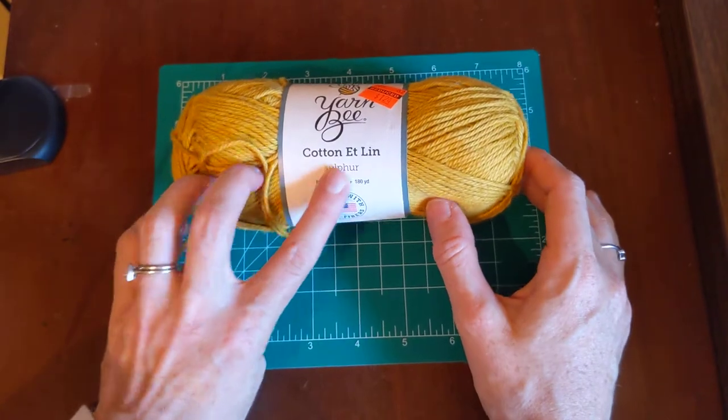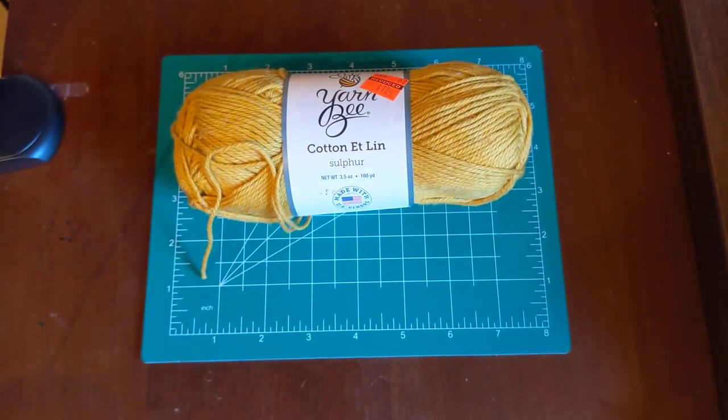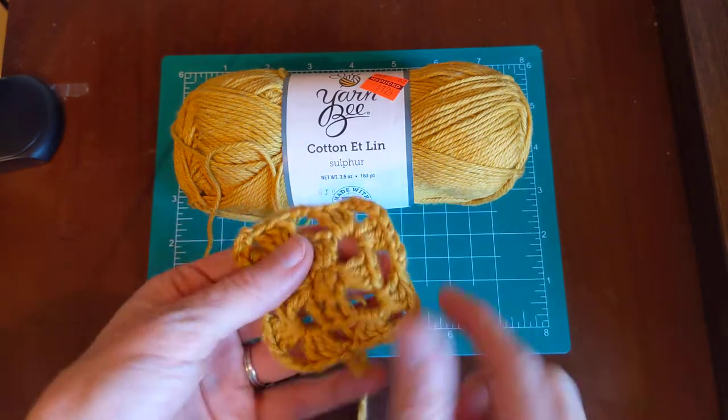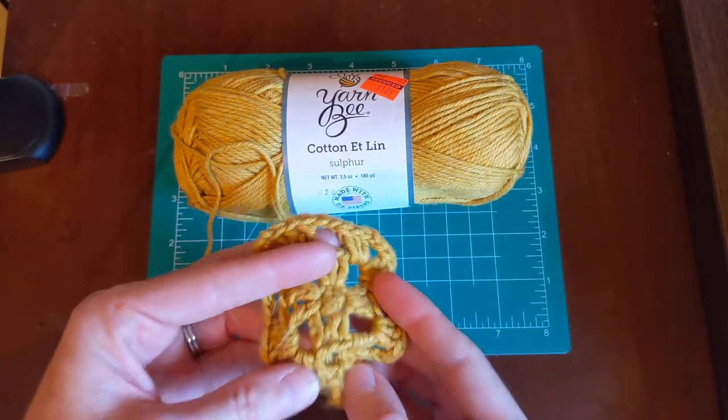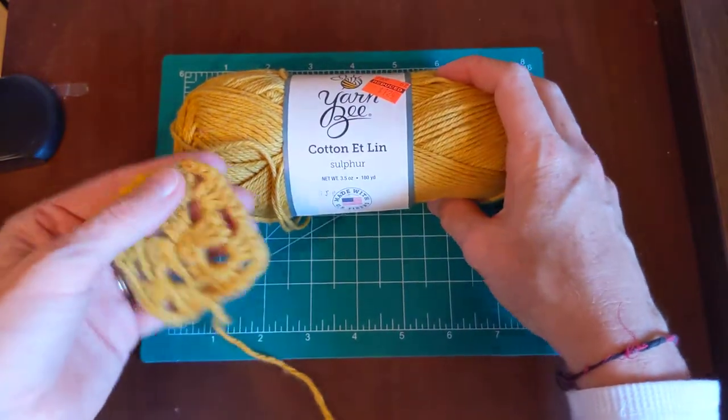I'm going to talk about the cotton and linen first. There was actually only one of these left at my Hobby Lobby, so I went ahead and grabbed it. It looks very similar to the Stitch 101, but they're actually quite different. I did crochet a little granny square so I could throw it in the washer to see what happens.